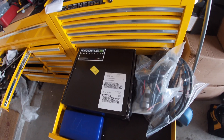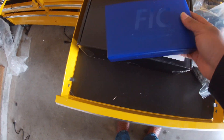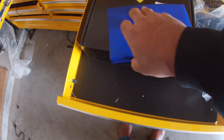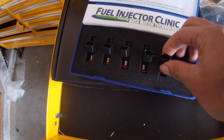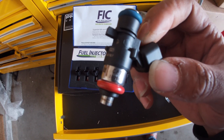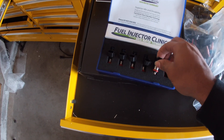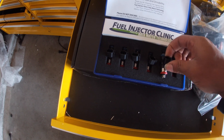We have the injectors. These are FIC 1000cc injectors — I'll put one out so you guys can see it. You can see '1000cc' right on there. So those will be going in.